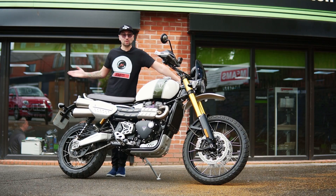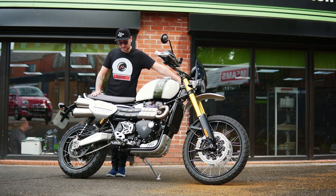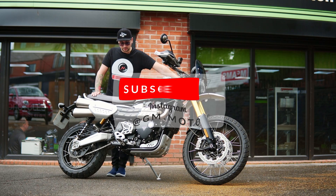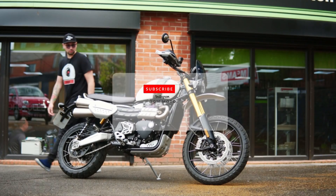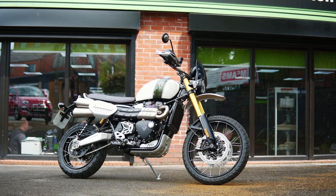Hi everyone, today I'm at Balter Motorcycles test riding this amazing Triumph Scrambler 1200 XE. I mean, just look at it — it just looks gorgeous. If you're into the Scrambler look, this is definitely one you've got to check out.